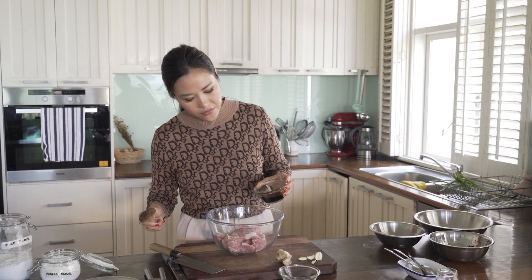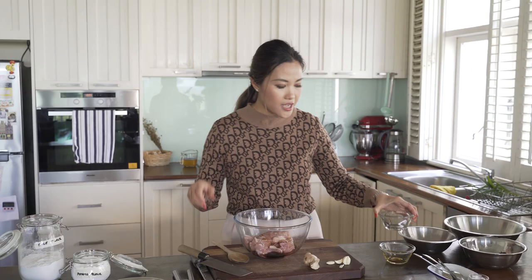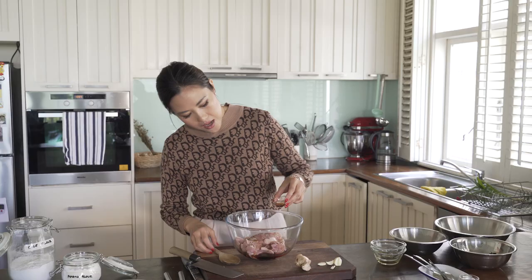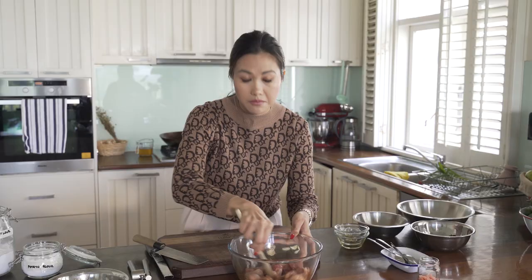I'm going to add in about a quarter of a cup of soy sauce. I've got a couple of tablespoons of sake — if you don't have sake you can use Chinese rice wine, Shaoxing wine. One tablespoon of mirin; mirin is like a sweet Japanese vinegar. And then half a tablespoon of sesame oil. Give it a good mix, and then I'm going to be grating in some ginger and garlic.